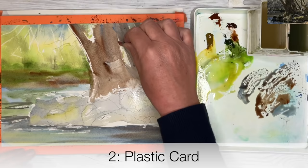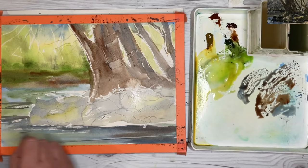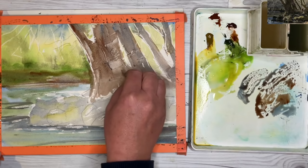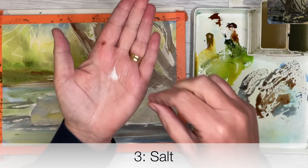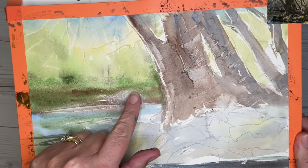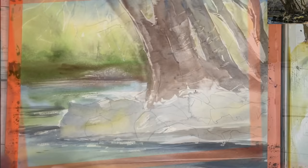I use the plastic card a lot in lots of different ways. I'm using it to lift off some paint to create light and texture, and doing the same in the water to create movement and light. You can use the corner or the side of the card to create lots of different effects. Here I'm using just ordinary table salt — you can use sea salt — for hack number three. I'm sprinkling it onto the damp surface and allowing my painting to dry naturally. This allows the paint to be absorbed by the salt to create lovely light textures. It's really effective for creating lovely wildflower effects, and you can see the plastic card technique and wax resist working together to create light and textures.